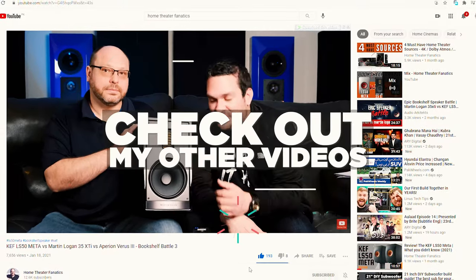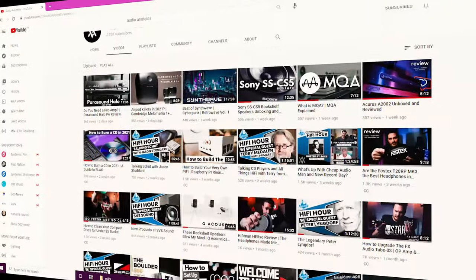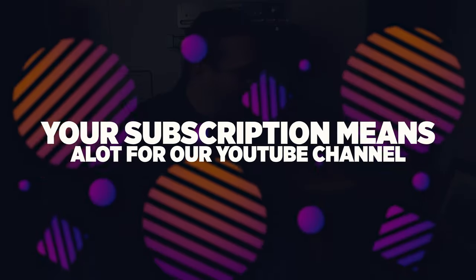Hey everyone, and welcome to Audio Architects. My name's Mike. If it's your first time here, I would love for you to check out my other content. If you dig it, definitely give me a subscribe because subscriptions are phenomenal. And if you really like it, definitely smash that like button — I know, that's cheesy. It's my call to action. So if you do enjoy my content, I would love for you guys to subscribe to the channel. That would really help me out.